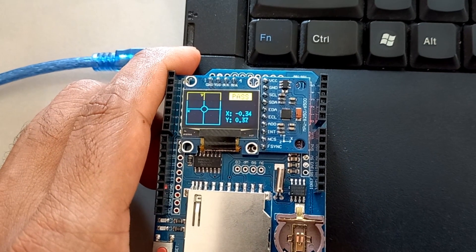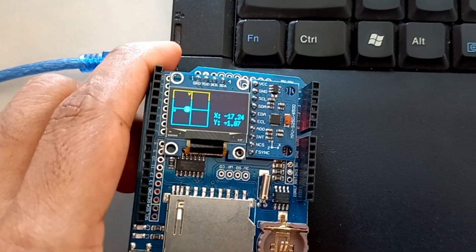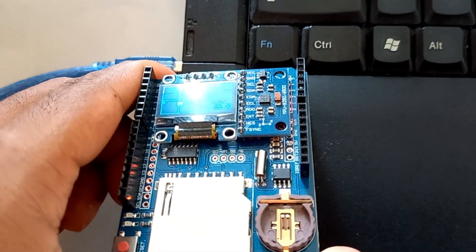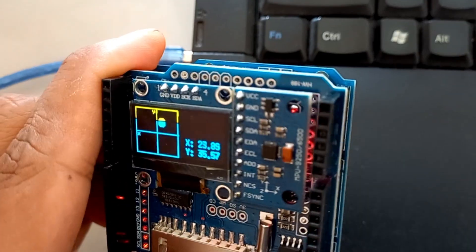As-salamu alaykum. Hi, my name is Ilham. Today I made a digital spirit level using the MPU-9250 accelerometer and OLED I2C.